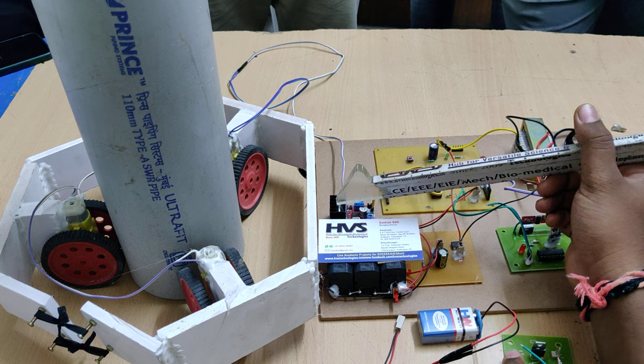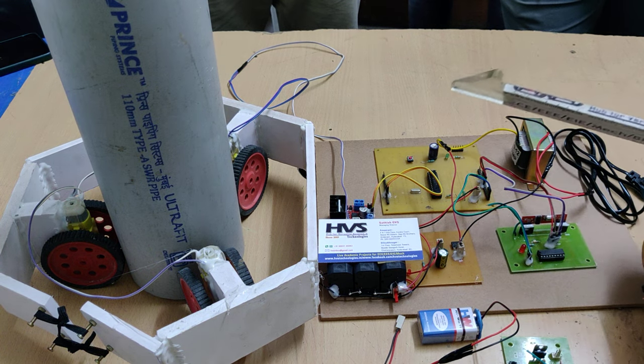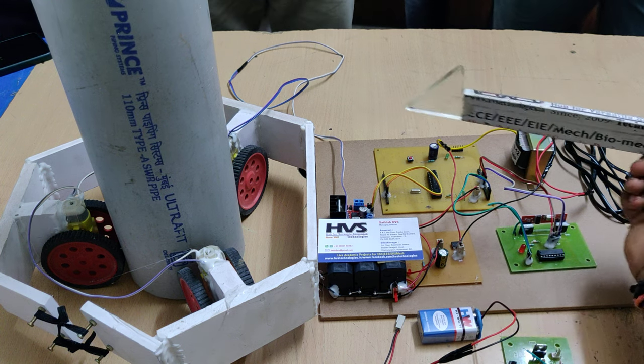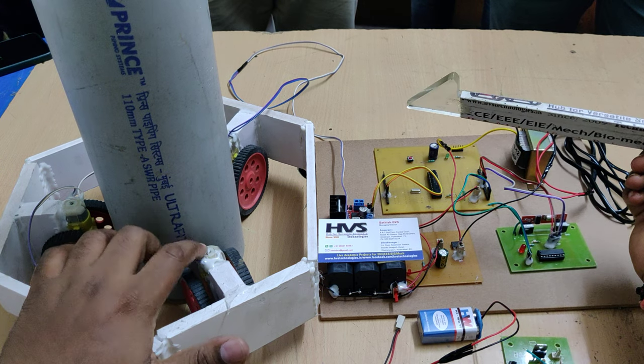The L298 motor driver has an H-bridge circuit inside. The purpose of the H-bridge is to control the DC motor in bi-directional mode. In only forward direction mode we can use only one switch, but if you want to reverse it, we need to change the polarity of the DC motor.